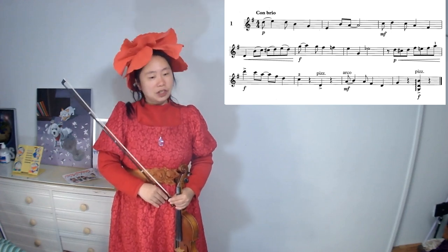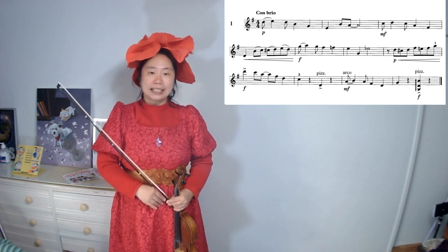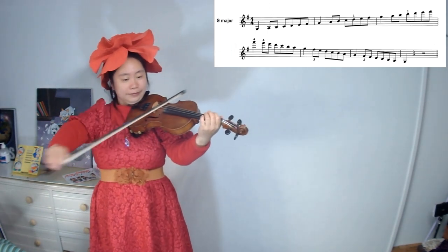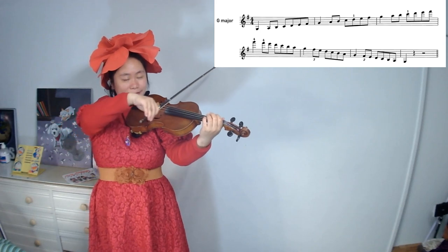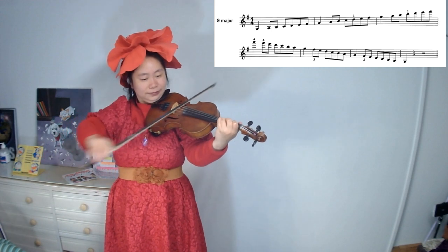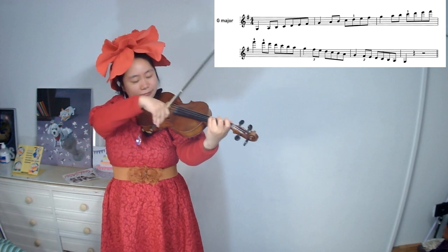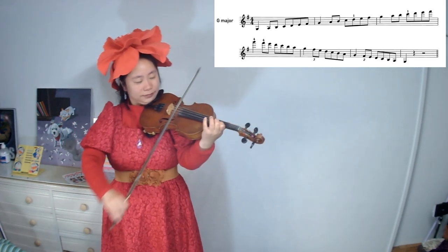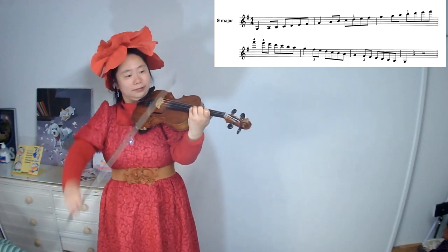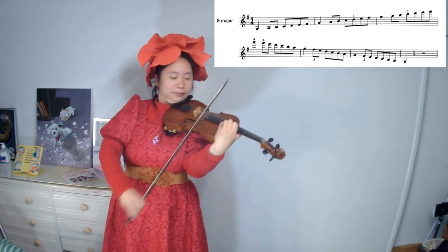We will play the G major scale in three octaves and we will stop on its key note. Find the G note. Ready? We will play the G.